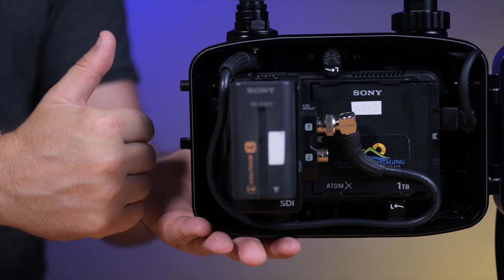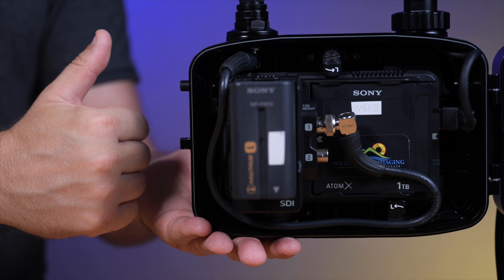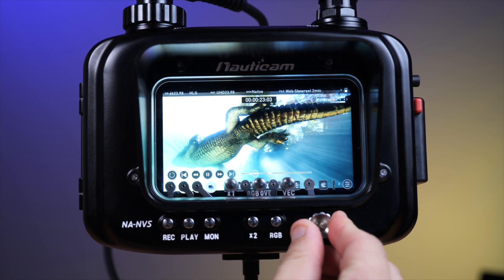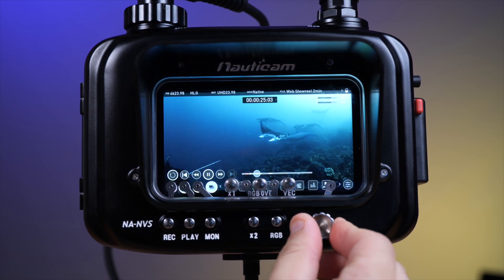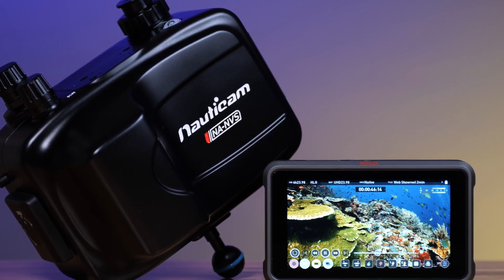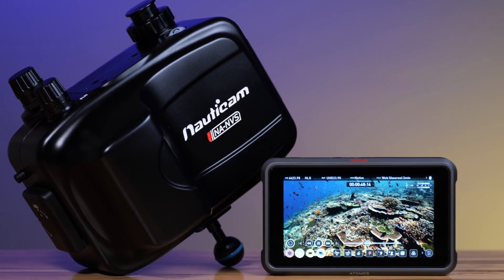Now on to the question I'm sure most of you have been waiting on — does it fit in the existing Nauticam housing? In fact it does. The NA Ninja 5 Plus is a direct fit with the NA Ninja 5 and NA Ninja 5S housing, and the touchscreen control layout is also the same, so existing NA Ninja 5 owners and new ones will have the option of using the NA Ninja 5 Plus in either of these housings.